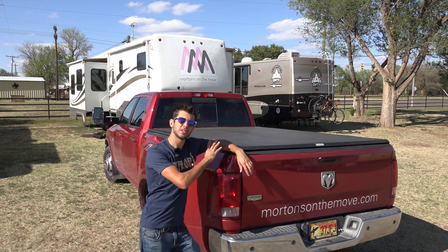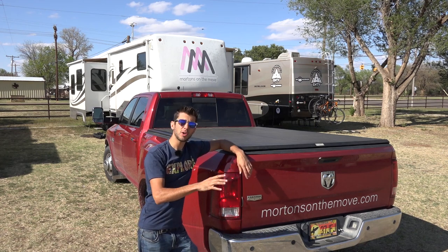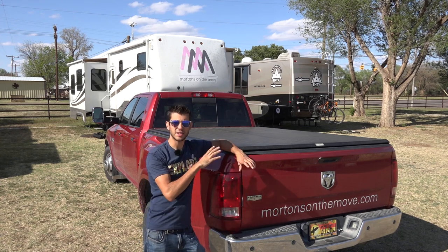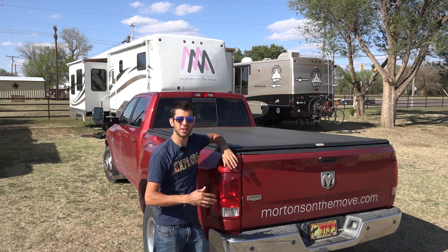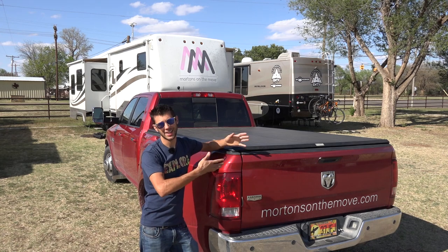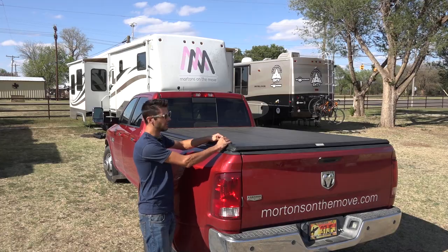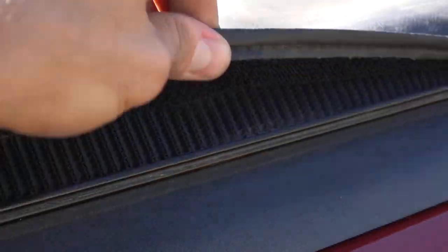This is a relatively basic tonneau cover that just covers the bed of the truck, keeps everything waterproof, and also helps prevent theft by keeping things out of sight. It's soft and you could cut into it if you wanted, but it keeps things out of sight and somebody would have to tear it apart to get at your stuff. The tonneau cover is made out of a vinyl-like material and has velcro along the sides on the rails that it actually straps down to.